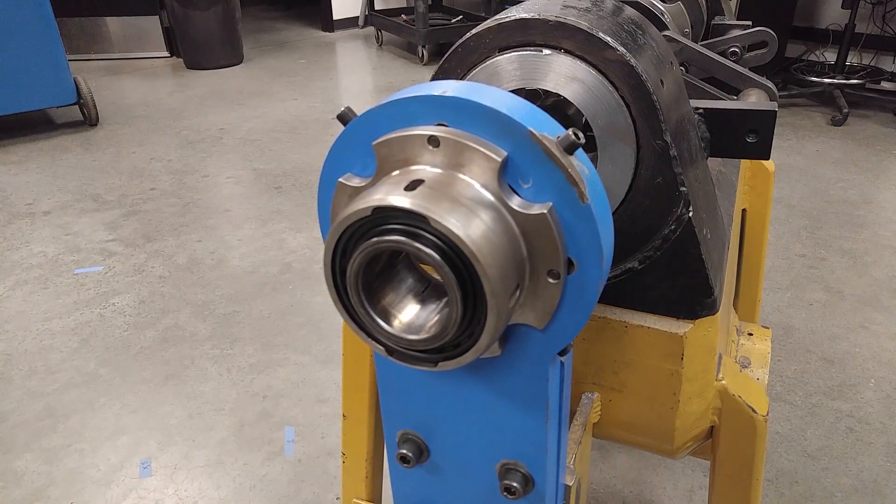Hey there, everyone. Here's a quick tech tip on the spherical mounts used on the BB-3000, 4500, and 5000. On the rentals and on the service side, we get quite a few calls from customers that are trying to overcome some chatter that they're having in the cut.